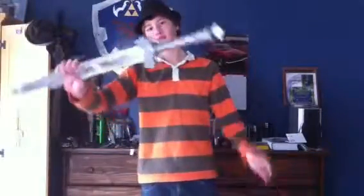Hey guys, next prop is the goddess sword from Skyward Sword in The Legend of Zelda. Since you're not suggesting props, I am making them up, and it's getting really boring without your suggestions, so suggest something, please.